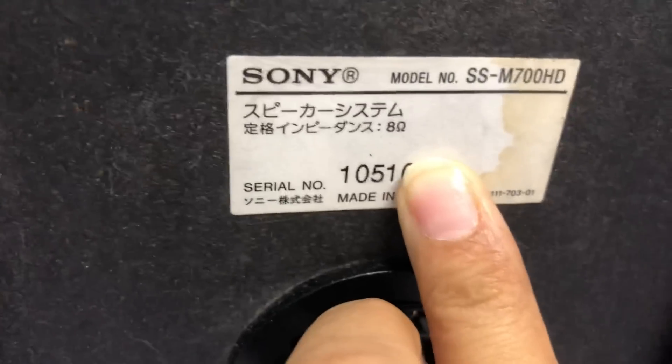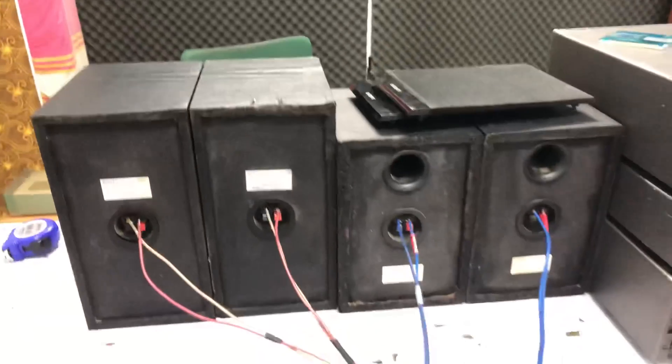Bây giờ em đặt cho 2 cặp. Cặp loa không hề thấy ghi trên loa. Thông thường những loa Sony là 50W một thùng. Sony M90HD, phía sau nhìn nhẹ và đế không đáng kể như vậy.